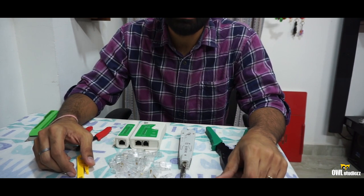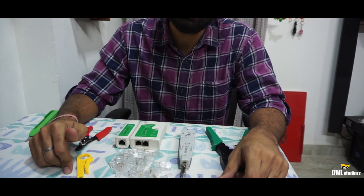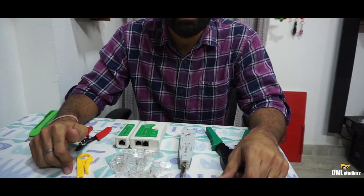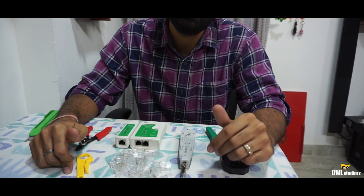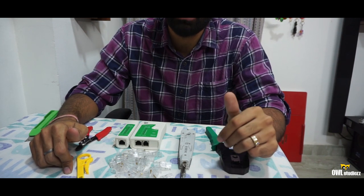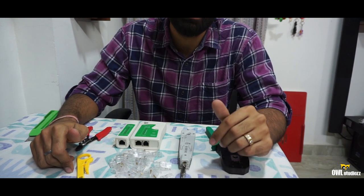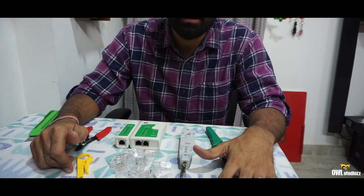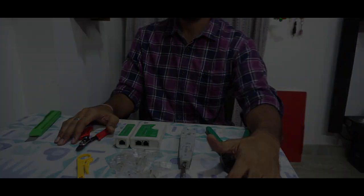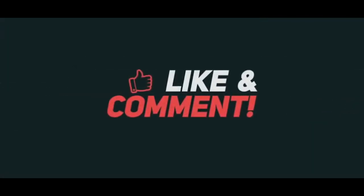Thank you so much for watching this video till here. I would request you to subscribe to this channel, like the video, and do leave some comments in the comment section so that I get to know how you liked the product. Please tell me how the quality of the sound is because I am making a video from a new camera for the first time. Thank you so much. Have a good day. Bye bye.